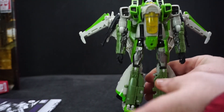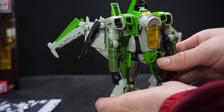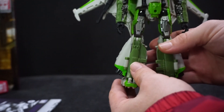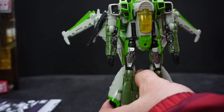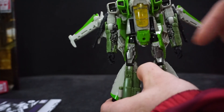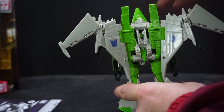I just love the colors on him. He's got a nice bright lime green, and a darker green in certain aspects of his leg and arm. A little bit of yellow — he has clear plastic yellow — and then painted yellow, black, silver, gray, dark gray. Very cool.